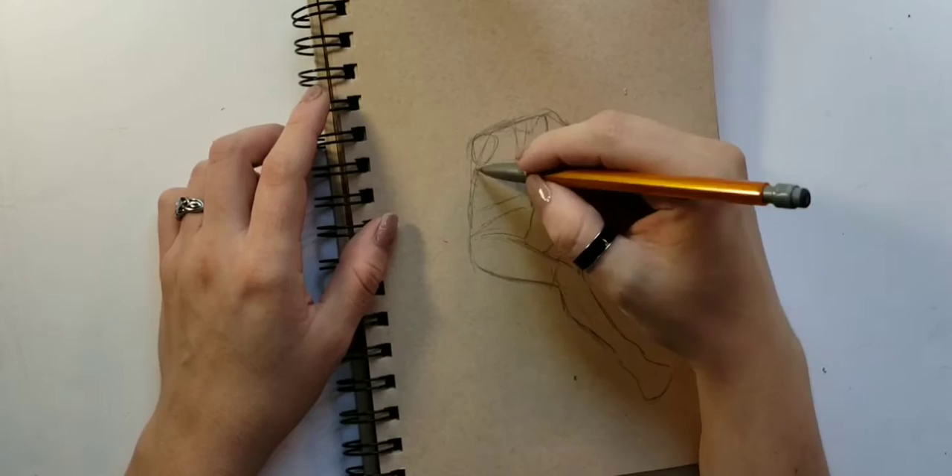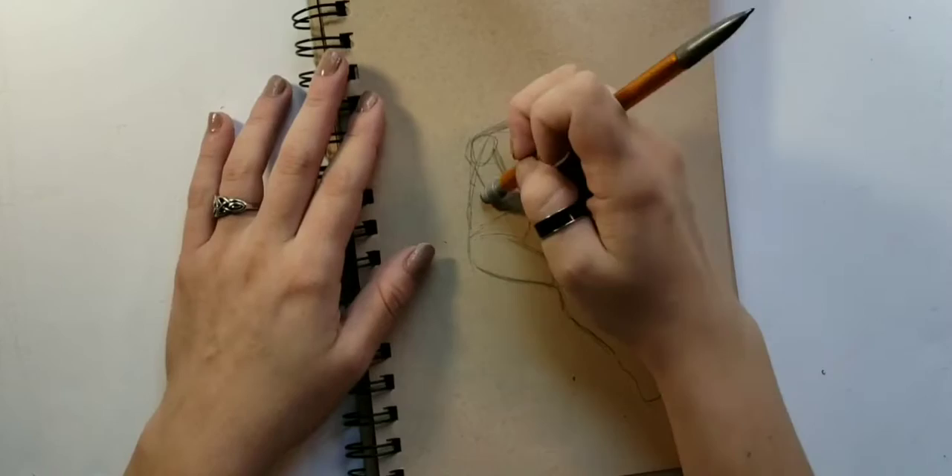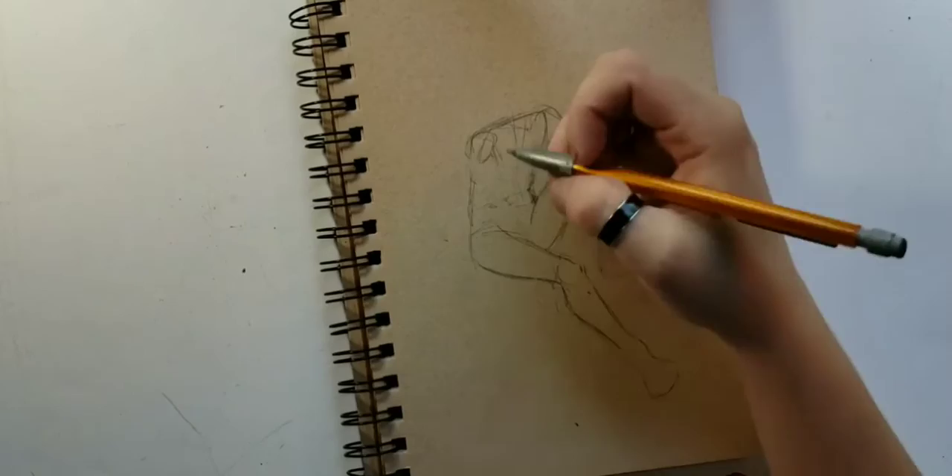And now it's voiceover — Mars doing a voiceover. So here I am, struggling with this arm. Anatomy, you know how it is. It's rough, it doesn't make sense. You just gotta keep practicing it, which is what I say every time. Watch me struggle.